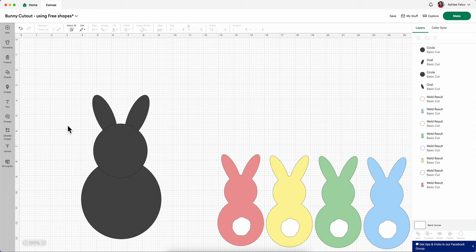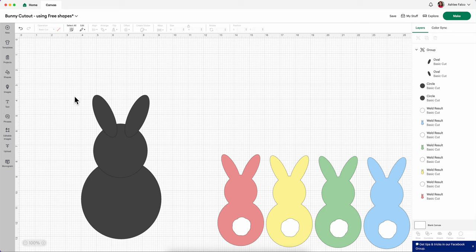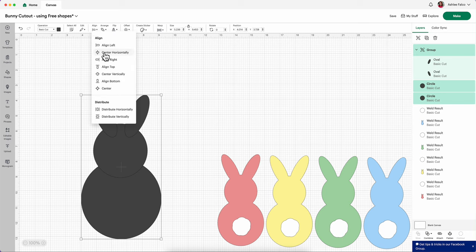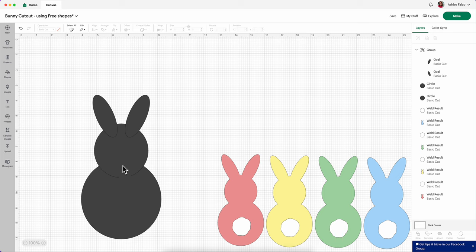Okay, I think this is the way that I want my bunny to look. I want to make sure before doing anything more that my ears are centered to the head and the bunny butt. So I'm going to select both ears, right click and press Group, or just do Command G on your keyboard. Now I'm going to select my grouped ears, my head, and my bunny butt, and come up here to Align and then Center Horizontally. So now all three of these pieces are nice, good and aligned.